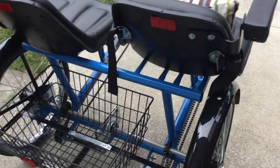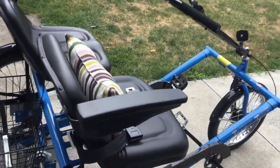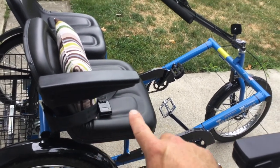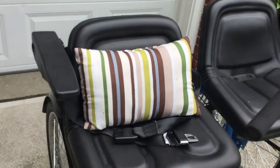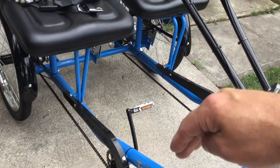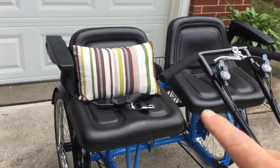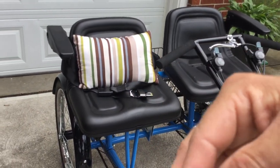So far these bikes have had little to no maintenance. One thing I found: if you have a shorter individual, I had the seat all the way forward but it wasn't quite far enough to reach the pedals. So what we did was put a pillow on the seat — that way it scoots his legs a little more forward so he can reach the pedals.